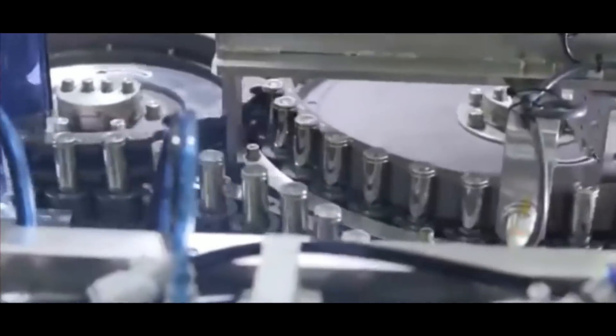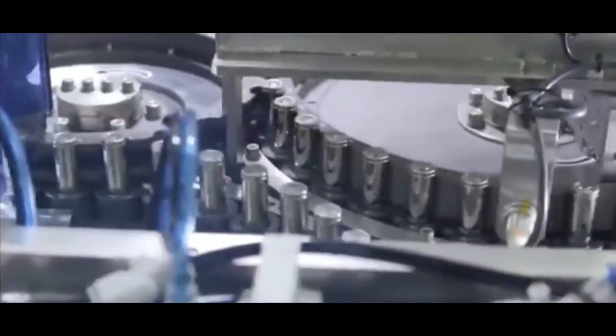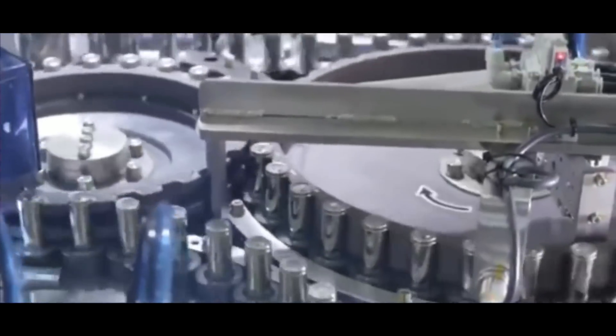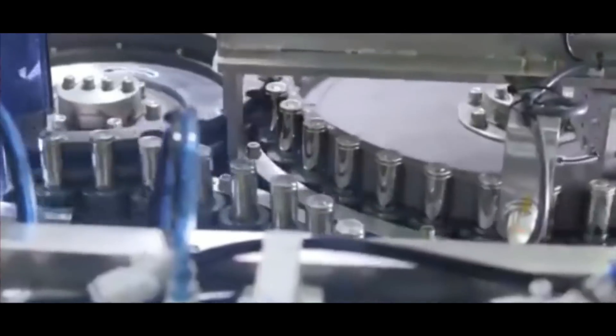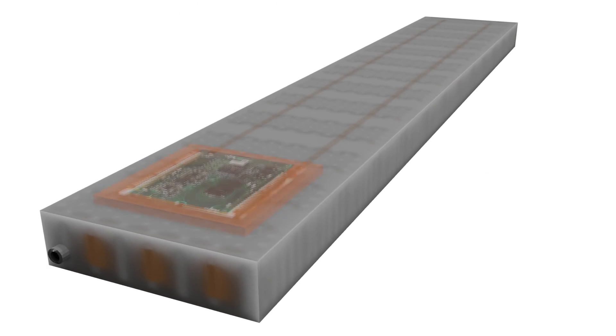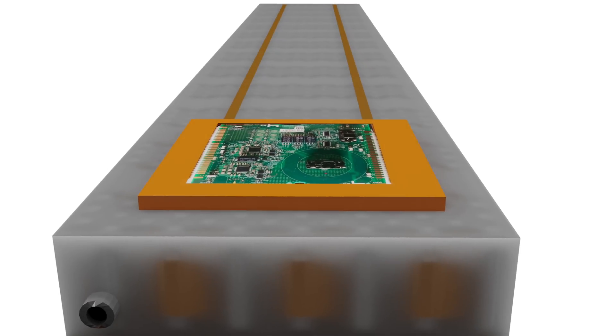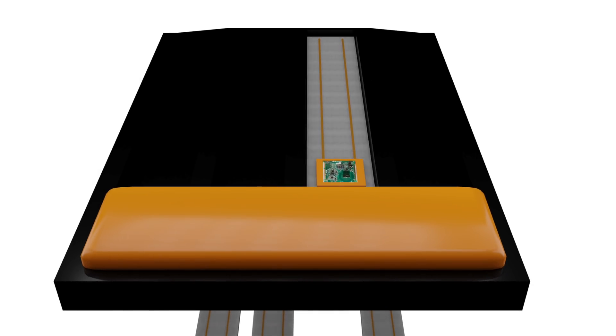Tesla has always used NCA — nickel cobalt aluminum — in the past, and they've gotten their cobalt percentage down to under 3%, so it's really largely a nickel-aluminum battery with some cobalt. One of the things about this configuration is it has some of the best energy density, which is what allows these batteries to be such long-range champions. But they are a little bit more dangerous, so you have to have really sophisticated BMS — battery management systems — and really good cooling. That's where Tesla's tech in their battery configurations is just such an amazing feat of engineering.